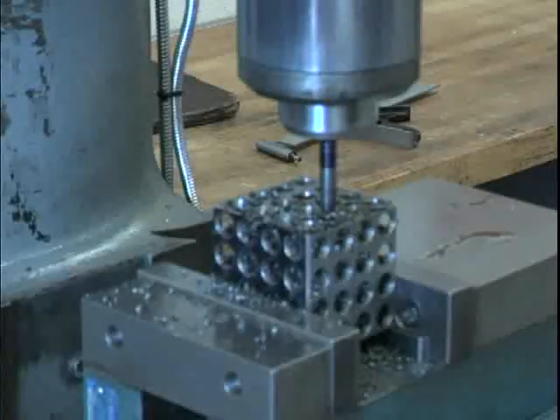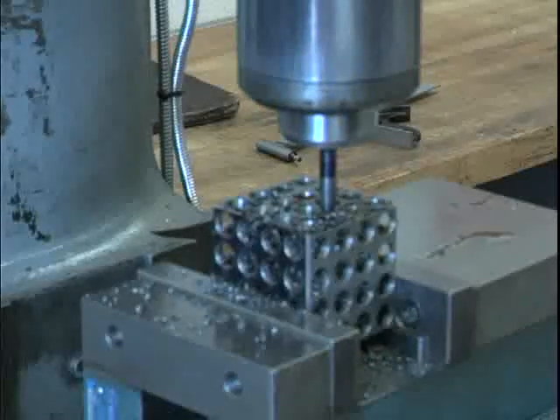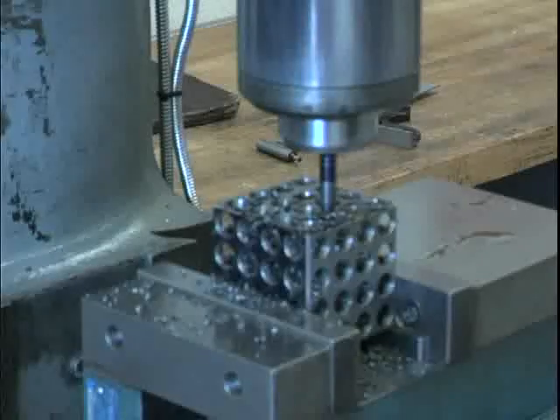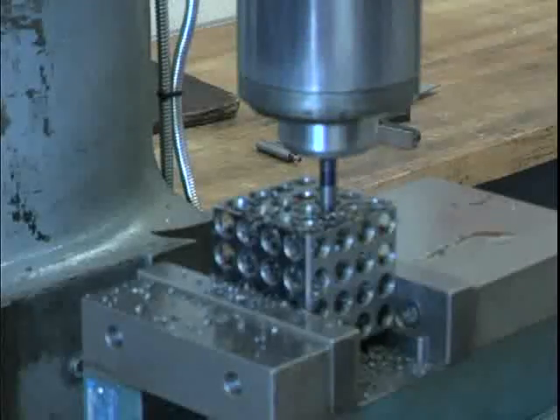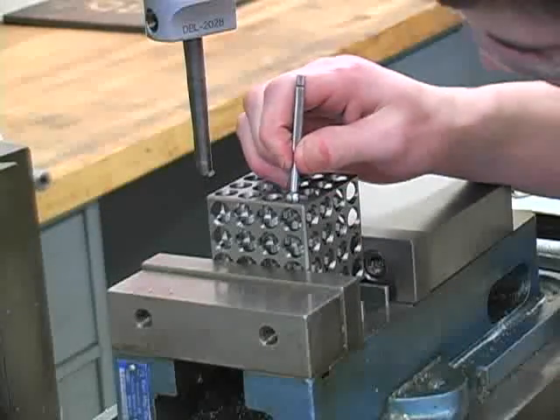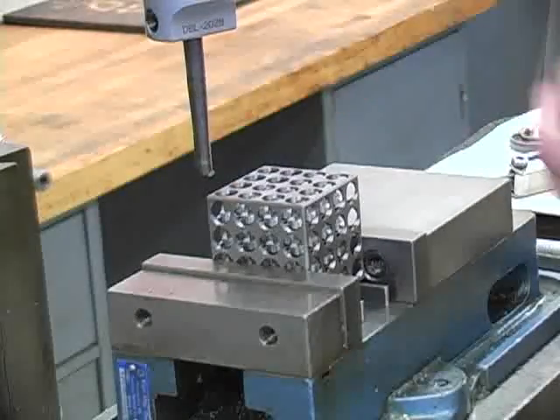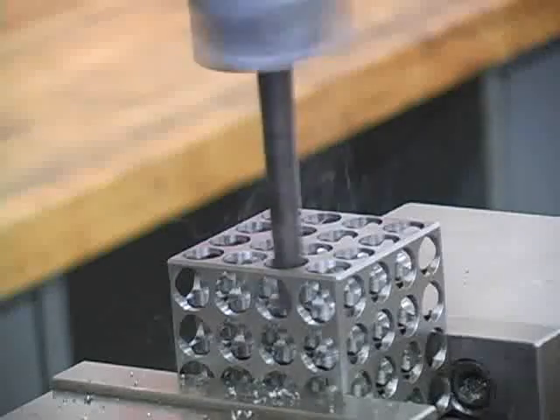Now it's time for an operation called boring. Much like drilling, this will take out small amounts of stock each time it is run through the hole. But unlike the drill, it will put the holes in an exact location. The boring bars are put into an eccentric boring head. This tool allows the machinist to adjust the boring bar location, which will adjust the size of the hole.